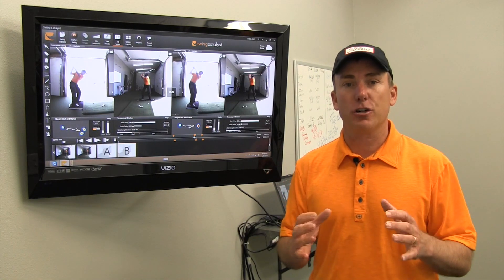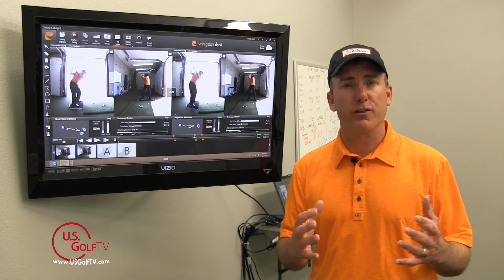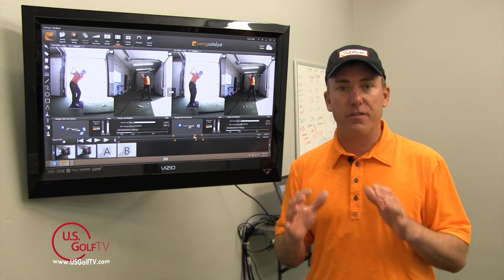Hey golfers, PGA teaching professional Todd Kolb here with another segment of Teaching with Technology. Today we're going to take a look at weight distribution on the feet in terms of the golf swing — where should the weight be right and left at different points of the swing, but more importantly where is that weight positioned on the foot.